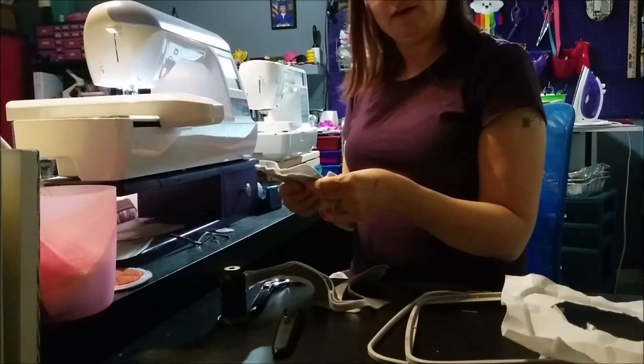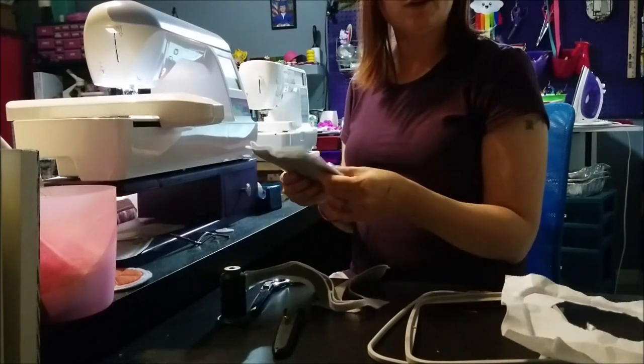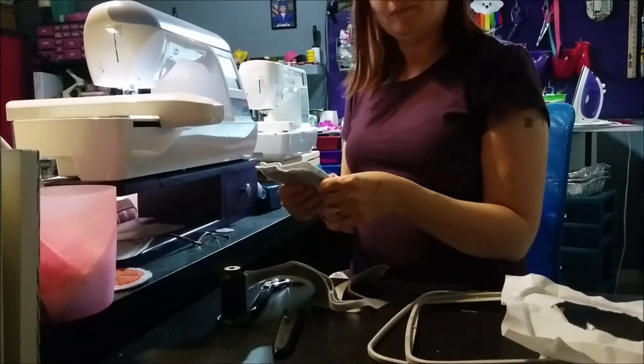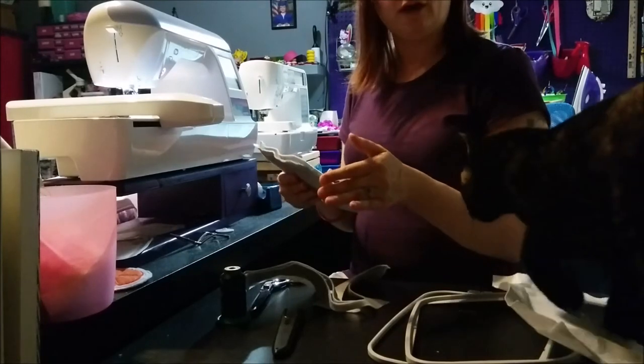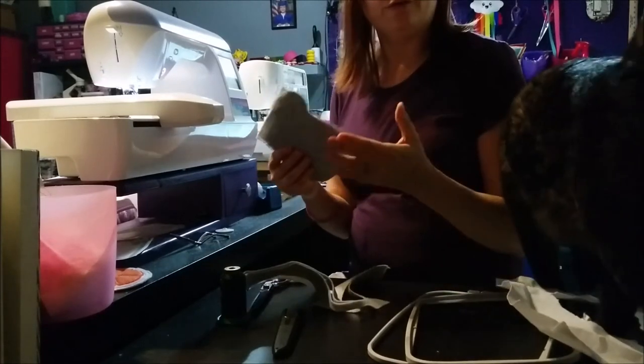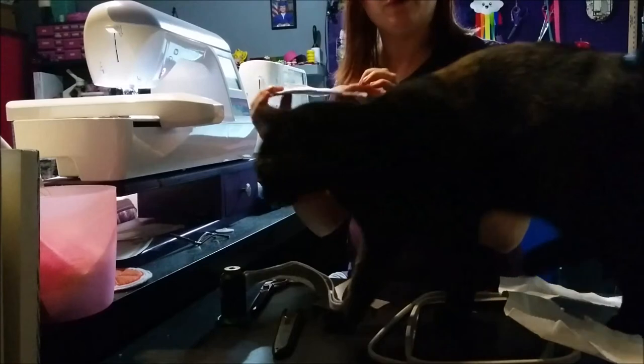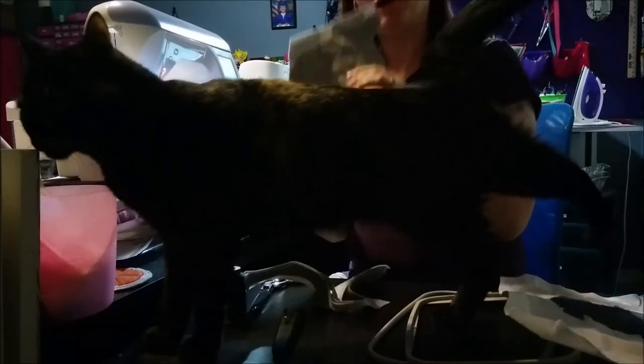What I like to do is put it in a zip-lock bag to store it. Or if you don't feel comfortable with your child having a plastic bag, you can always put it in a fabric bag as well.